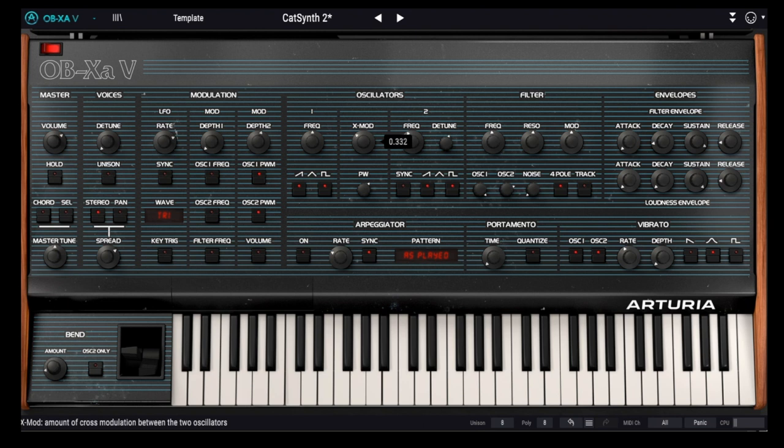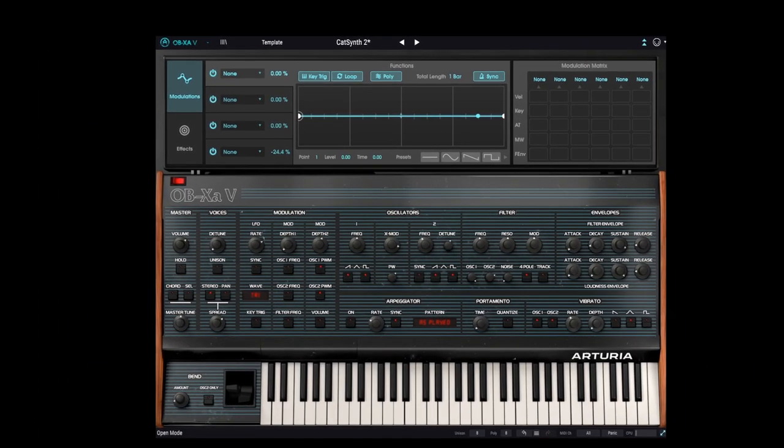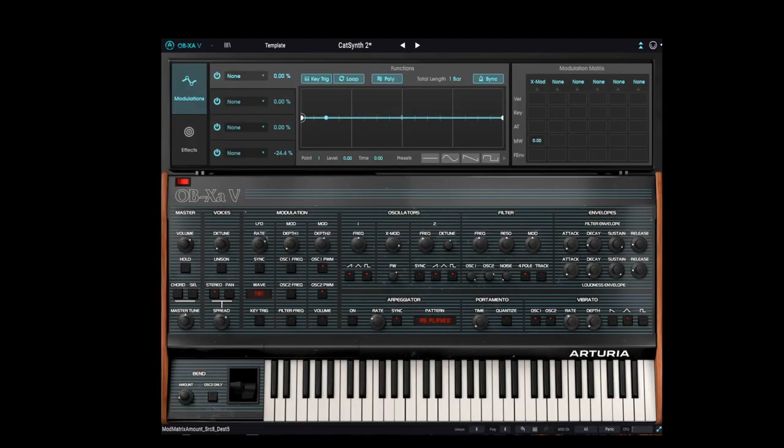Now let's have a bit of fun with the cross-modulation. I really want to control the cross-modulation with the mod wheel. In order to do that, we need to bring up the advanced pane. This brings up the modulation window, where we see the various function generators as well as the modulation matrix. Let's go to the row for the modulation wheel and select a modulation destination: cross-mod. Let's increase it to 100 and play it.